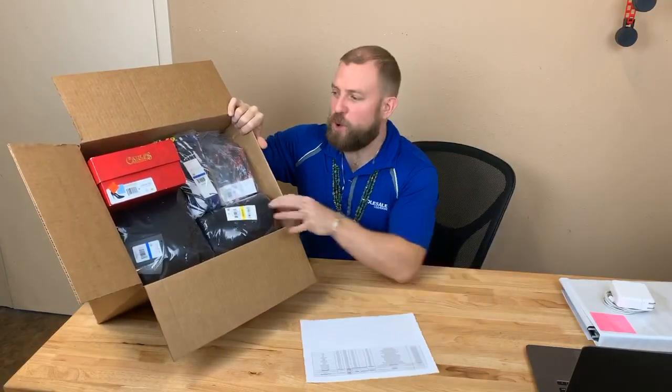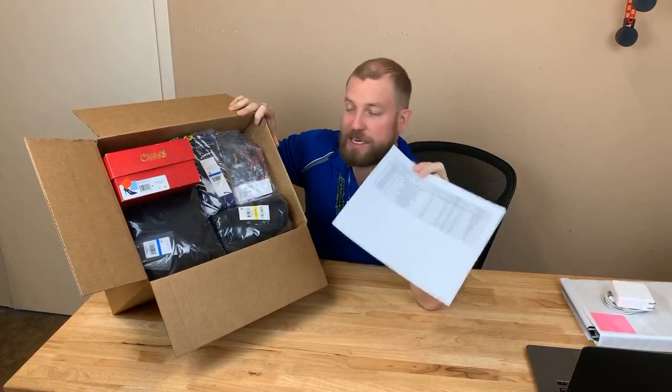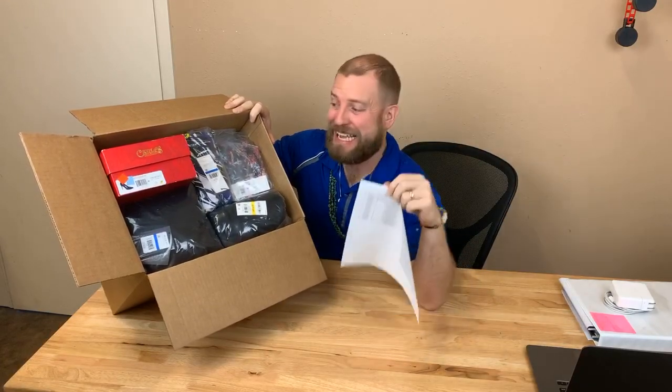Hey, what's going on folks, Ryan here with Wholesale Universe. I want to go over a Flip It Box — the contents inside of this Flip It Box and the manifest. I'm going to show you why our Flip It Box is the absolute best deal, in my opinion, that we offer.